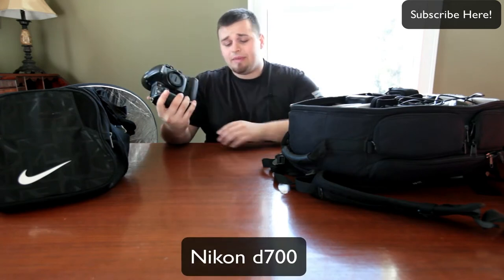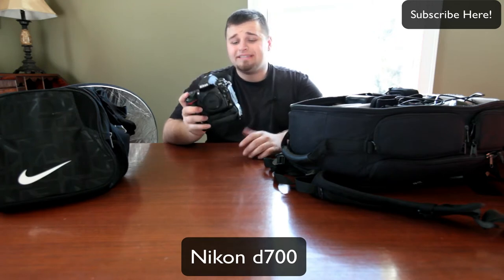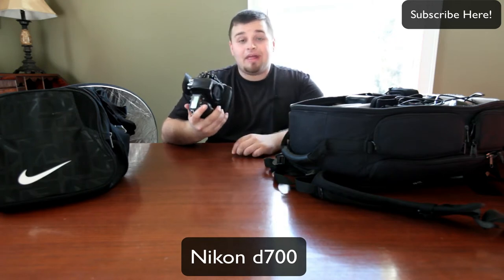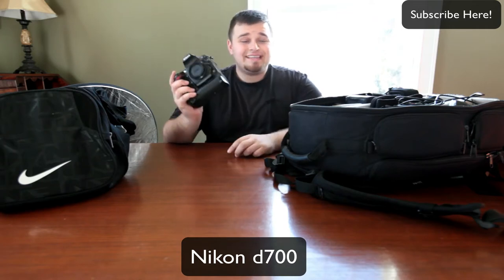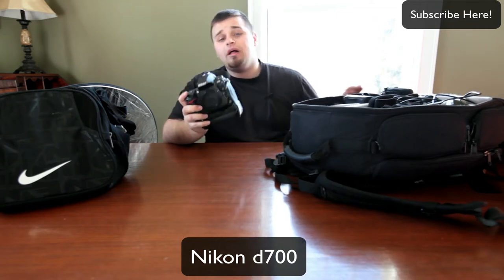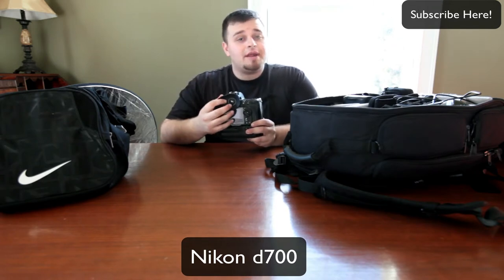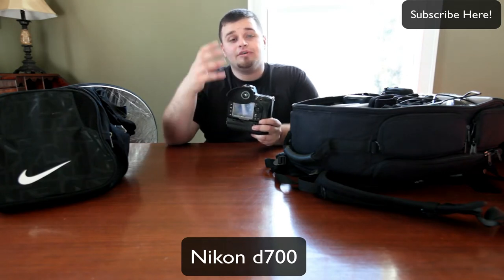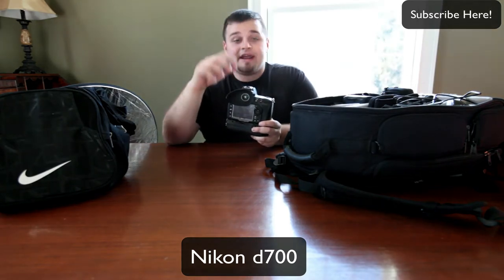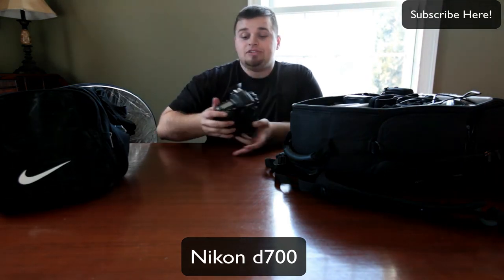My full frame body, my D700. I love this thing. It's the main reason I chose to go full frame because this thing is a low light beast and it's built like a tank. It's got great weather sealing. I have the MBD10 battery grip on it as well. What a lot of people ask me about is this eyepiece — it's a Hoodman eye cup, basically for people with glasses, blocks out ambient light. I like it even though I don't wear glasses, for that same reason.